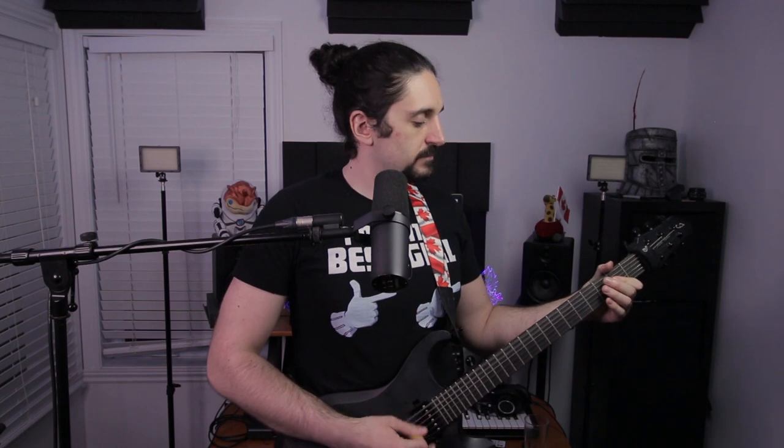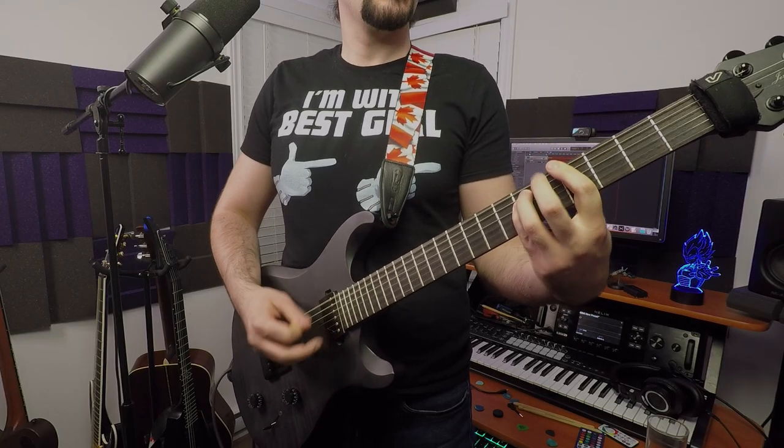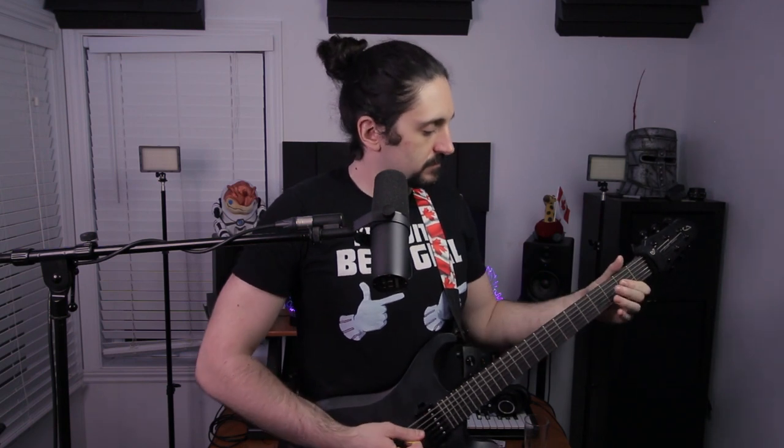That brings us to the chorus. The chorus is super dead simple — it's just straight eighths, power chords, just going nuts, embrace the darkness that's within me, all that good stuff. It's C-sharp to G-sharp to A, and then again C-sharp, G-sharp to A to B, then repeat. On the second time you go up, and that brings us right back to the verse lick.